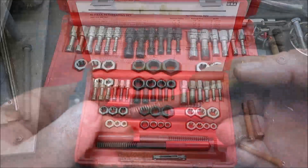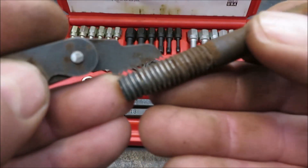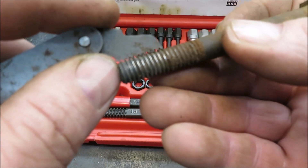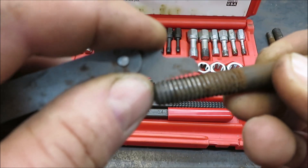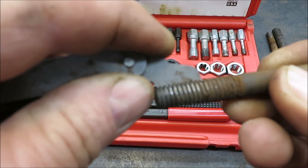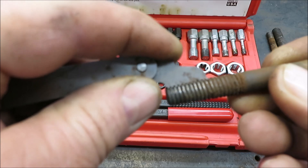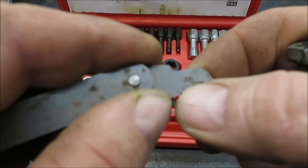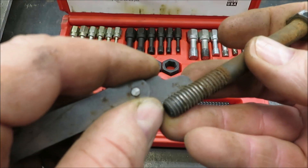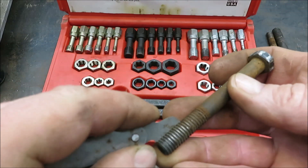The first thing you want to do is take your thread gauge and find the right threads. You want that to fit perfectly down inside there and not really see anything through there. As you can see if I lift it up you can see through — put it down and that's a perfect fit. That's 16 threads per inch. So now I know this is a 3/8 bolt — 3/8, 16 threads per inch.